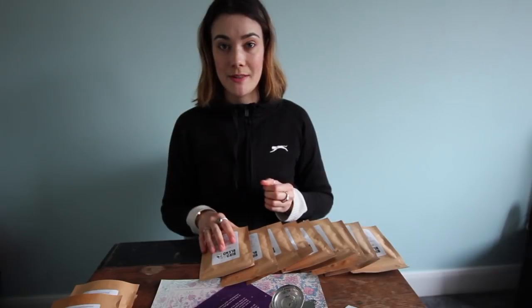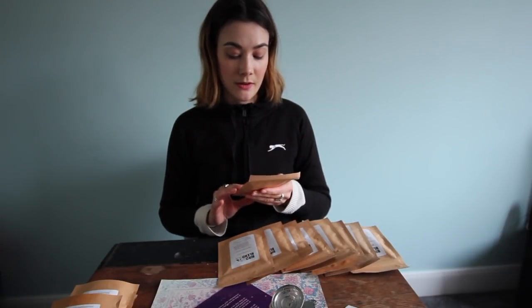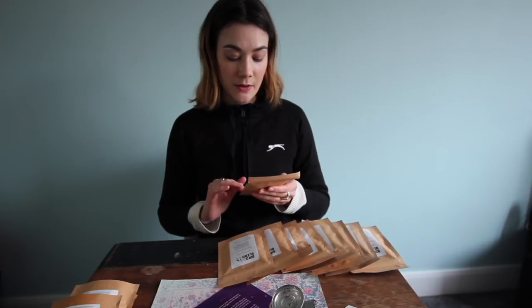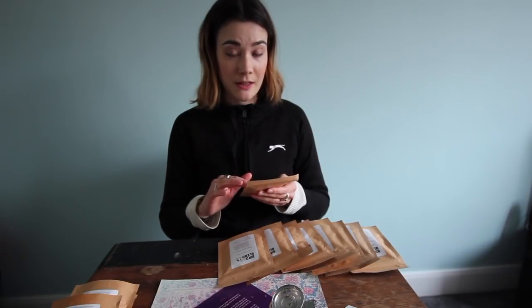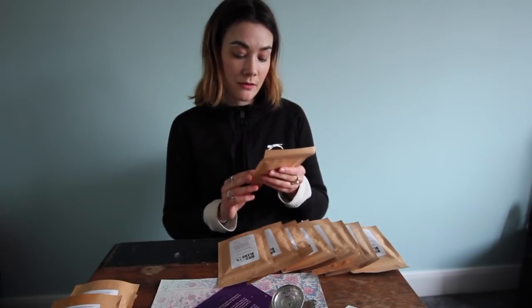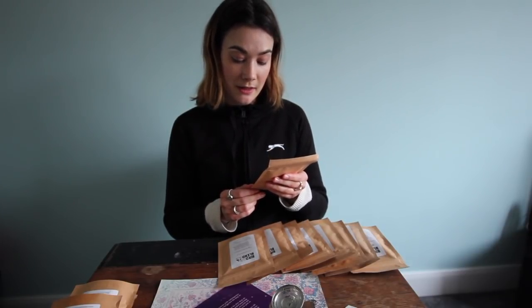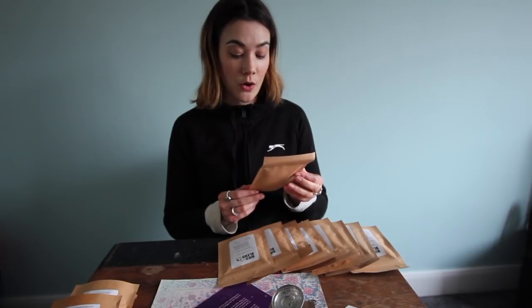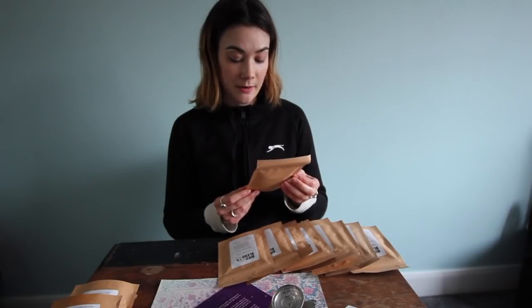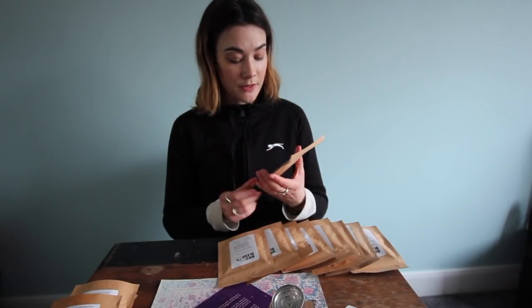The others are unopened so I'm just going to describe them to you. So this is Mulled Wine — pretty good for the winter we're having at the moment. Delicious scents of clove, cinnamon, and orange in this mulled tea. The ingredients are hibiscus, rosehip, apple pieces, lemon pieces, orange peel, orange flowers, cloves, and cinnamon. You should brew this for four plus minutes and drink it without milk.